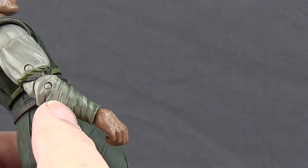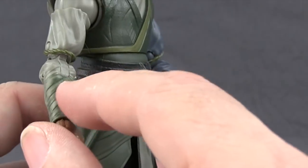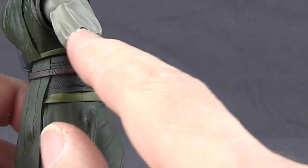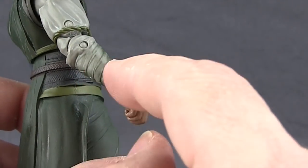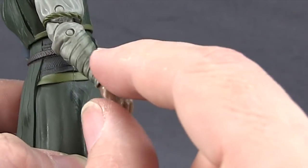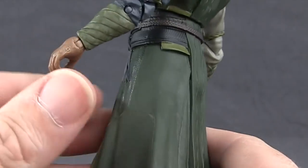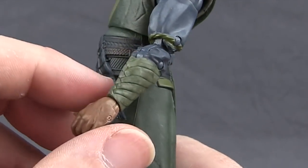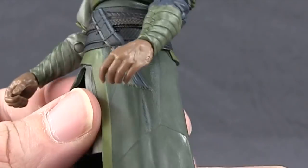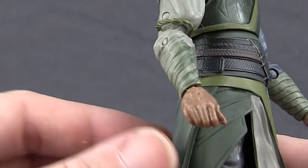It does look like — I'm assuming this is deliberate — down near his wrists there's some green and it looks like it's been washed a little bit, with this cream color that's the same as the shirt. I'd have to look more closely to see if that's how it looks in the movie, but I'm assuming that's on purpose and not a paint error. You can see it on the other side as well, where the green has a little wash effect around his wrist.